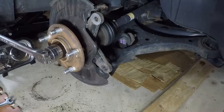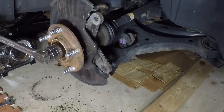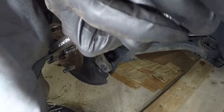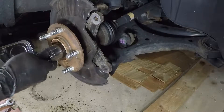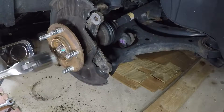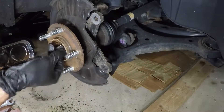Let's see if it moves. There we go — it does spin. I do not have a 32 millimeter impact so I do it by hand. There we go, that's not too bad.